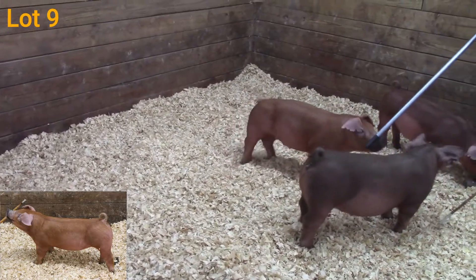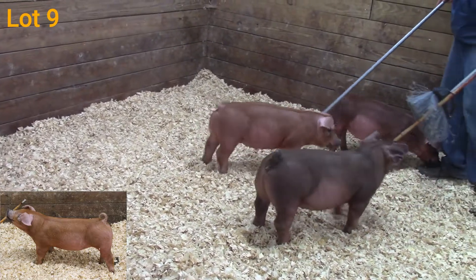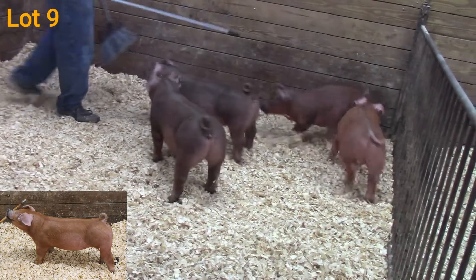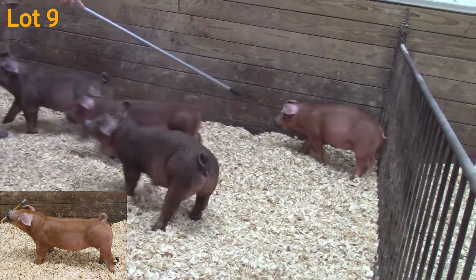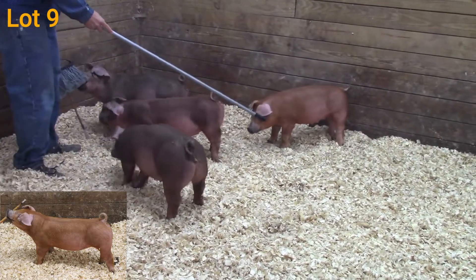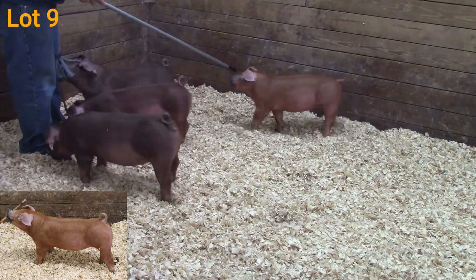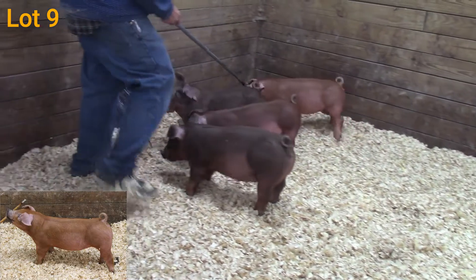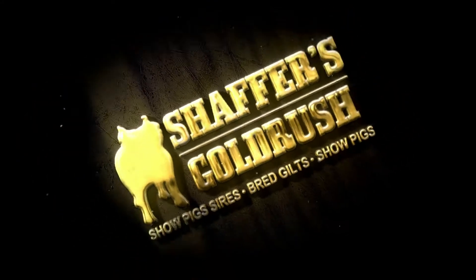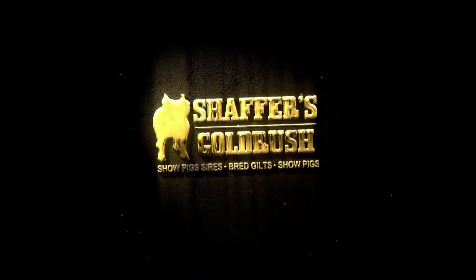She has a groove down that top and out through her hip. Really good center body. She has the most upside potential — you get her home and feed her for 30 days, you won't recognize her. Red hogs that are green early, they grow. They keep that structure underneath them, and they're usually the ones that are extremely competitive at the end of the day as we get about four or five months down the road.